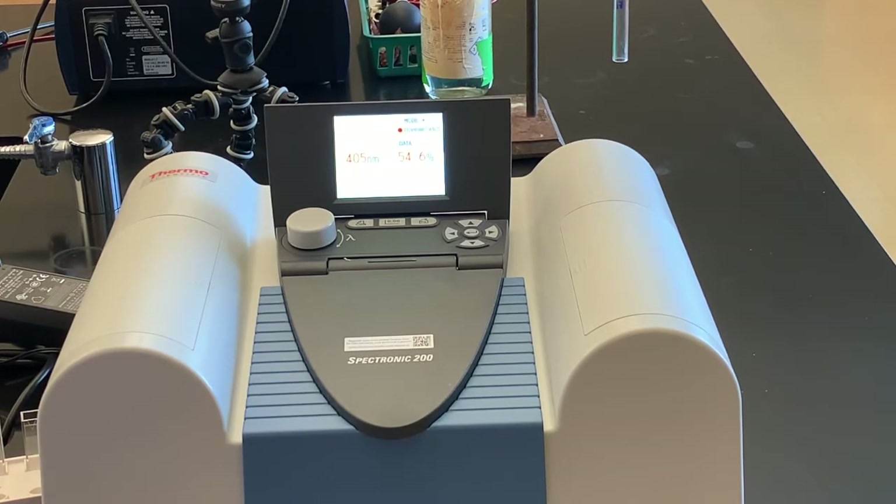54.6% is the percent transmittance for unknown three. You can calculate the absorbance for each of those percent transmittances, and then using your calibration curve you're going to find the concentration of the chromate ion based on your calibration curve.